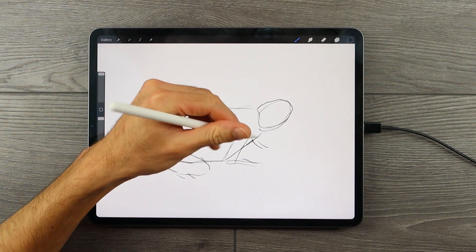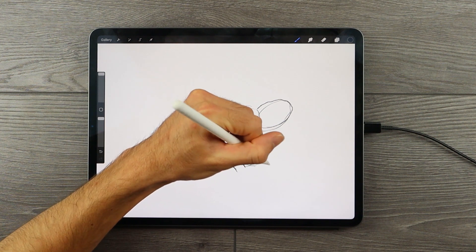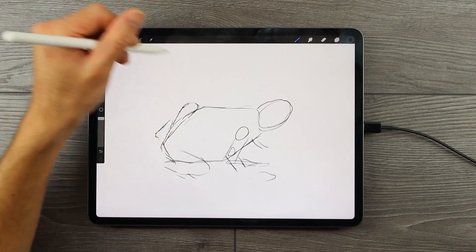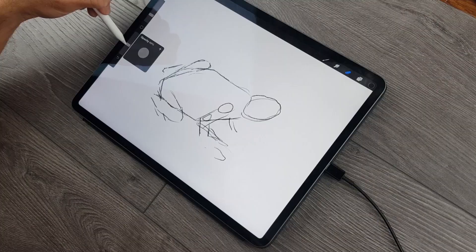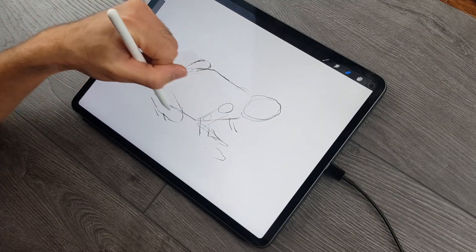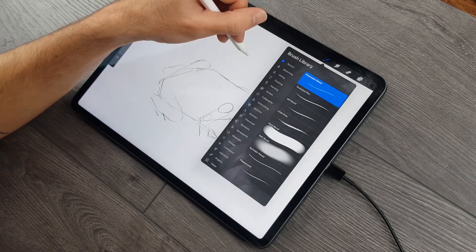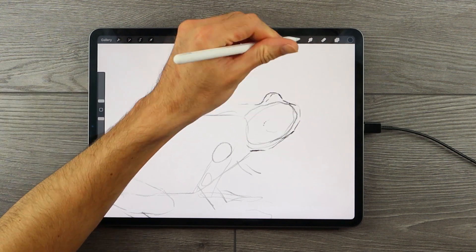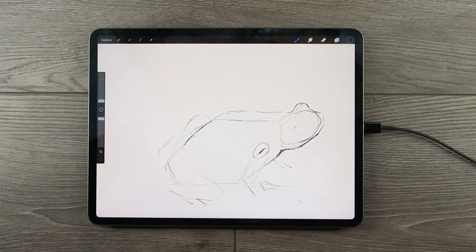The front legs also bend slightly as they move toward the front of the frog. Once we have shaped the frog in its fundamental components, working with these very simplistic and fundamental shapes, we can then start to lightly erase the drawing. The intention with lightly erasing is to leave some kind of ghost line to assist us as we refine the features of the frog. Then we can start to work on the outline to shape the frog into a more realistic structure.